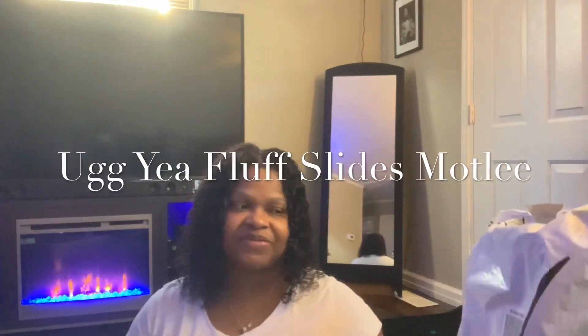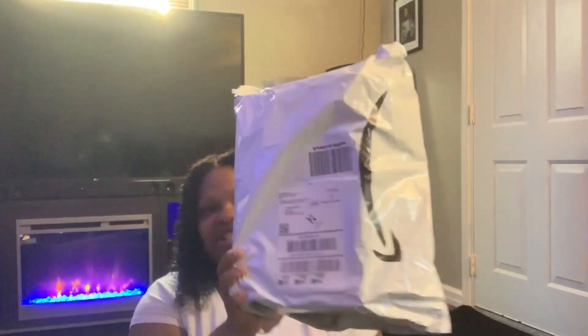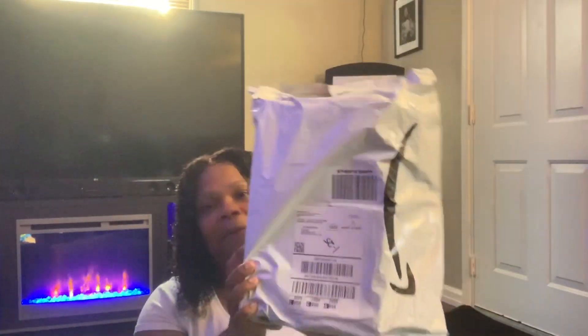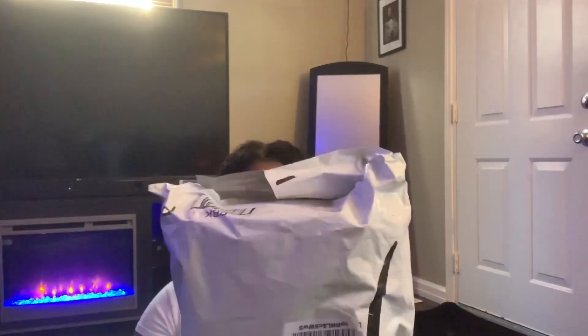This is the shoe right here, wrapped up in Amazon packaging. These babies sold out super quick everywhere. They came out in kids and women's sizes, starting from toddler to little kids to big kids. I'm getting these in big kids because I do wear big kids sizes.